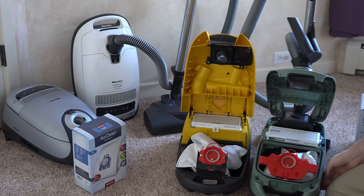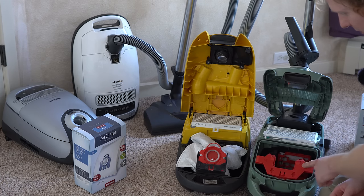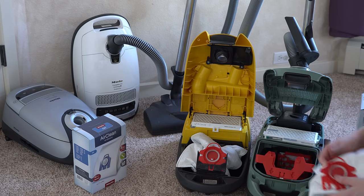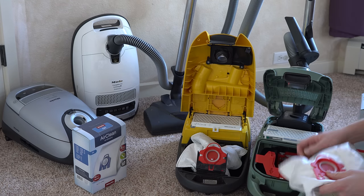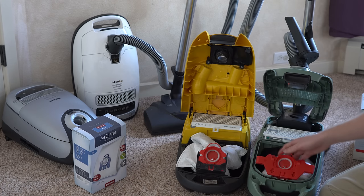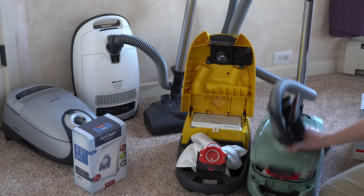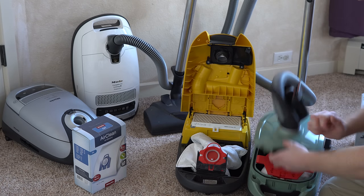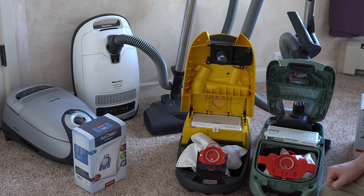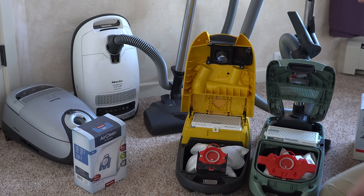I have here a newer Miele — it takes the same bag, and the dock is red and says M, so we know this is an FJM machine. That's how you know how to buy bags. Every time you open a Miele, there's something really important you need to do: always reseat the bag. Never just open and close without reseating, because they pull the bag out. Anytime you open it, always push and reseat the bag.